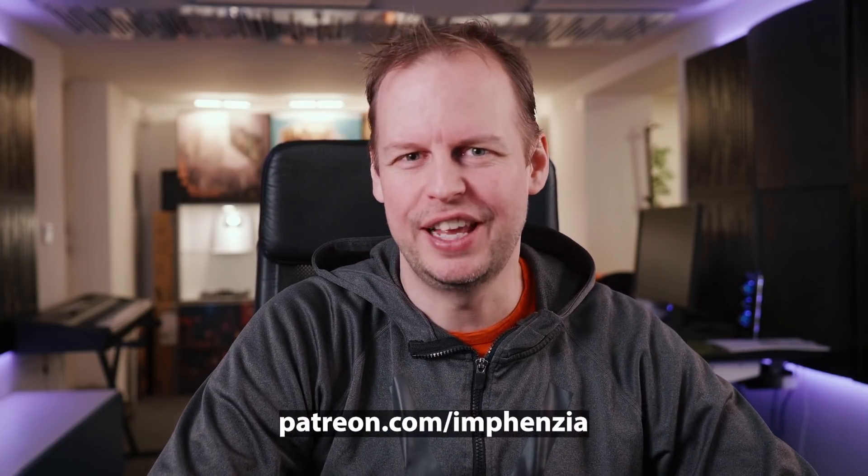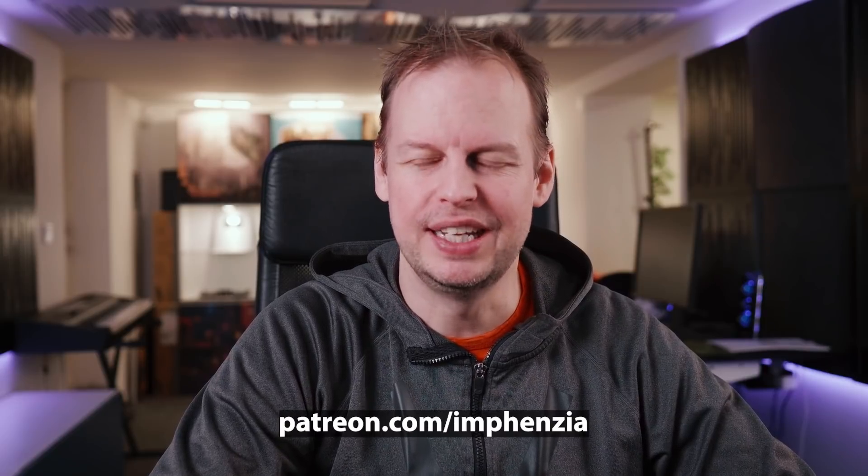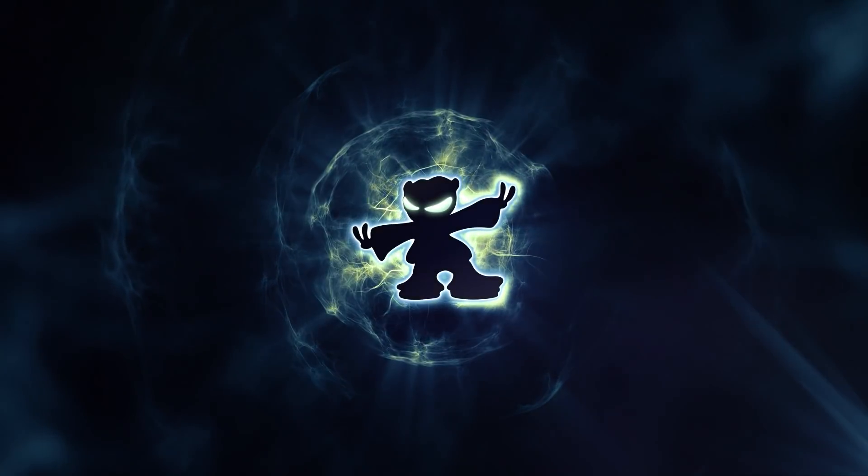All right, guys, that's going to be it for this week. Thank you very much for watching. Hit the like button if you liked the video, subscribe if you haven't already, and come back next week for another 10-minute modeling challenge video. Take care, bye for now.